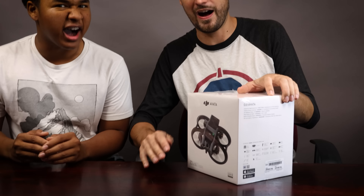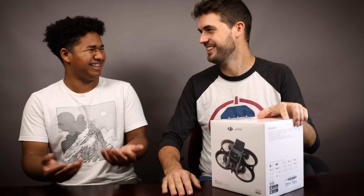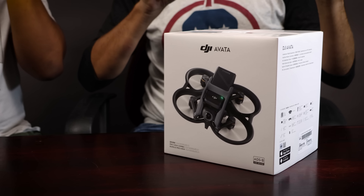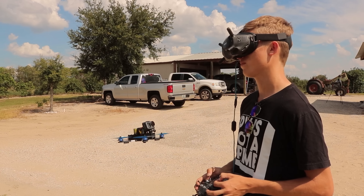Hey guys, welcome to Rotoriot. Today we're taking a look at an all-new full ready-to-fly FPV drone from DJI — the Avada. This is the full ProView combo. There are different versions you can buy: this ProView combo which has the drone, a goggle, and a controller. You can also buy the drone separately, and there's another combo where the drone is packaged with the older DJI goggles — the ones we've been flying with for years.